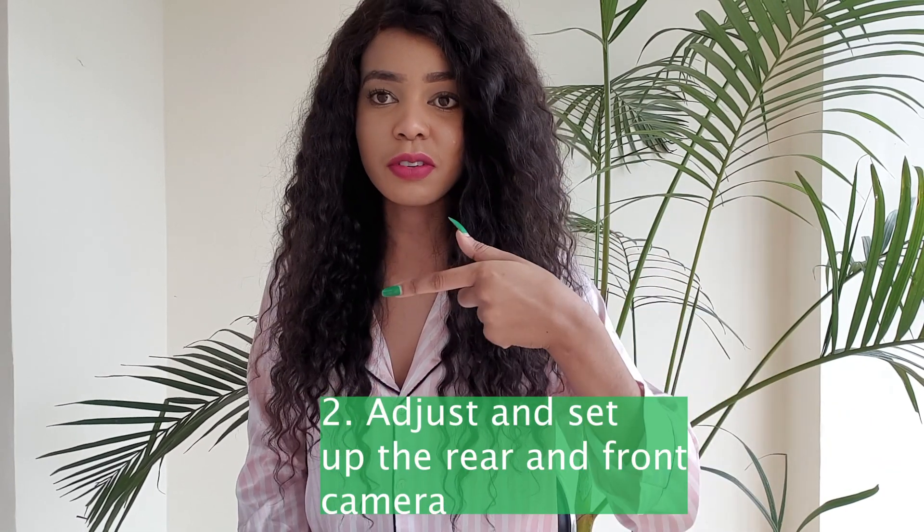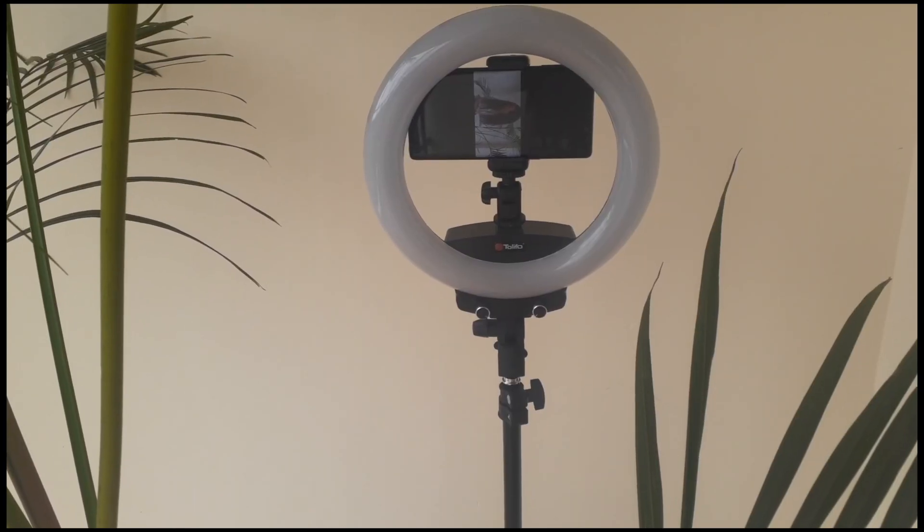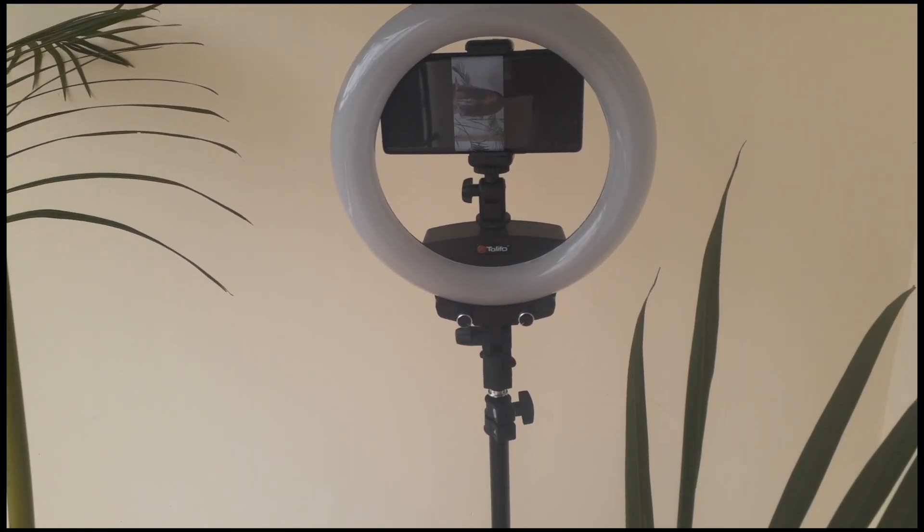The second tip: set up your camera on your phone. At the moment I'm using the selfie camera, but most of the time when I'm doing outdoor shoots, I use the rear camera, which is also very nice. So: first, storage check; two, set up the camera on your phone.